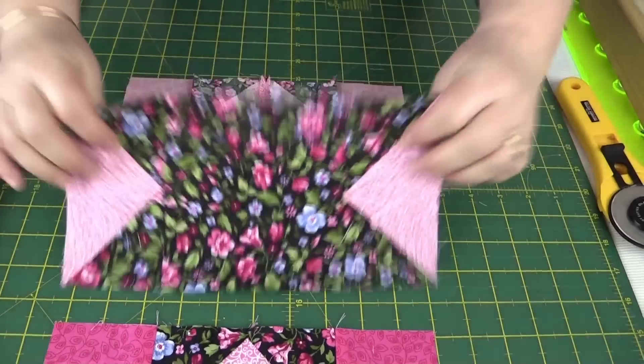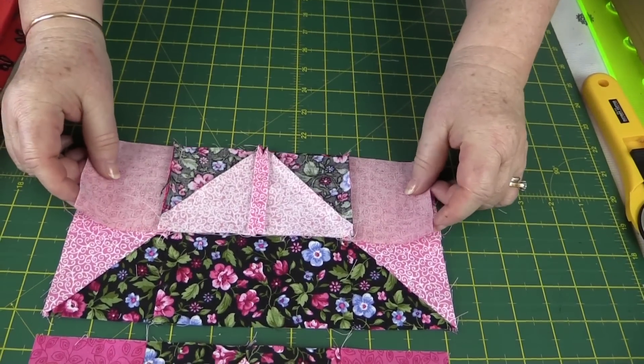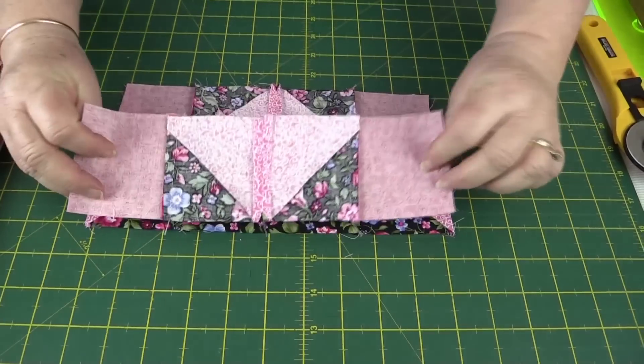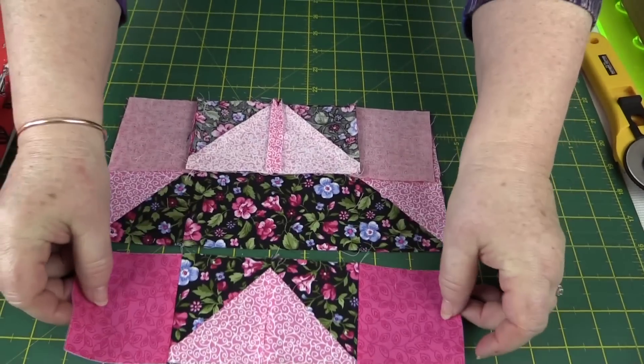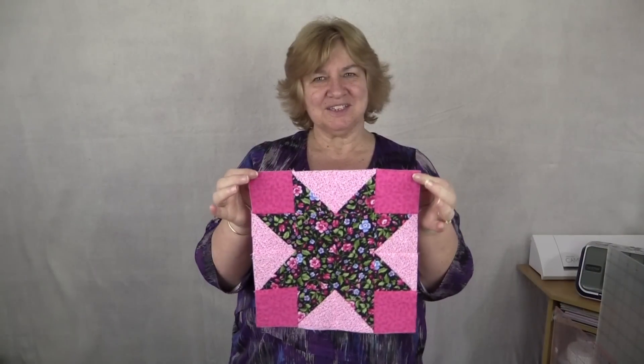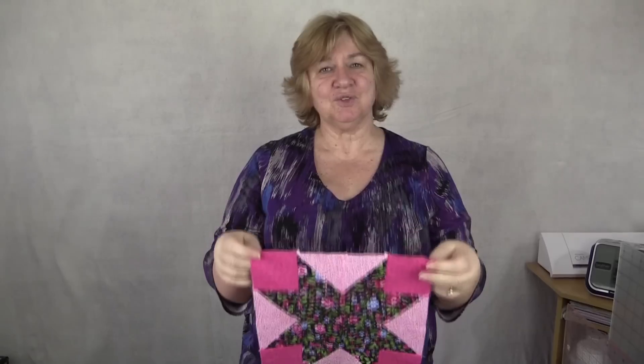Now it's just a matter of sewing the top to the middle, then sewing the bottom to the middle as well. There's our block finished and I think it looks really quite cute. If you've enjoyed this tutorial please give us a thumbs up and subscribe to our channel — thank you for watching.